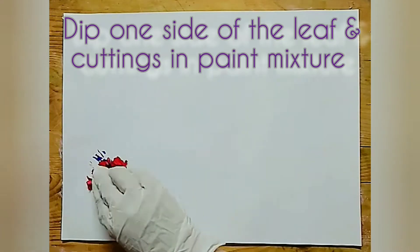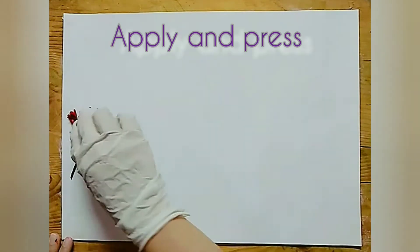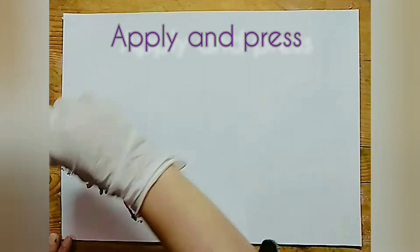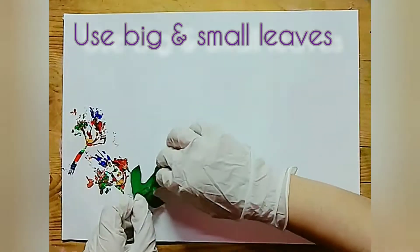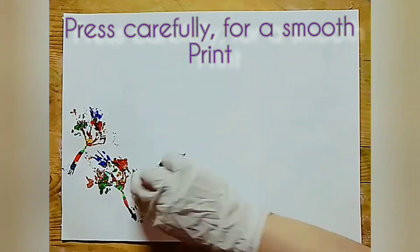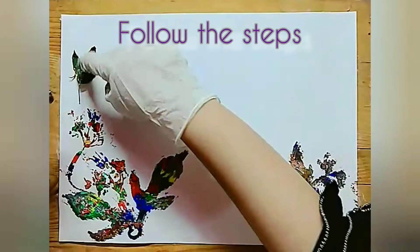Now, let's start. We will mix the bunch of flowers in acrylic paints and print on paper. You can use different shapes of small and large leaves. You can remove different turns from your garden.